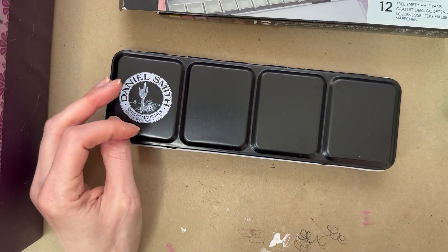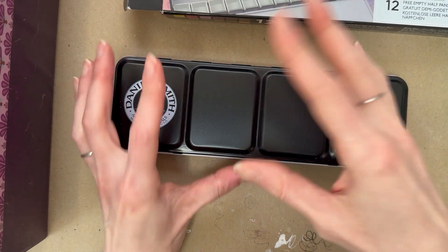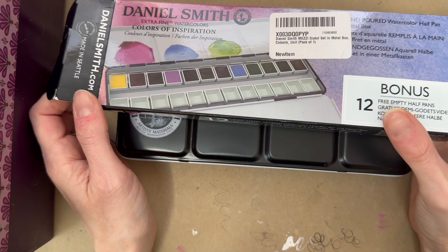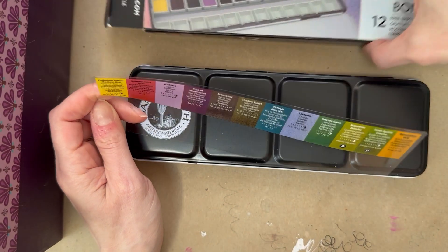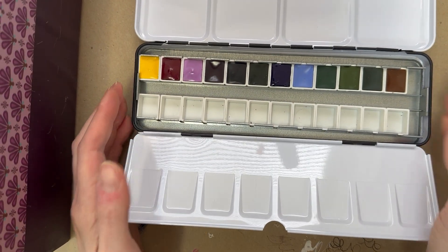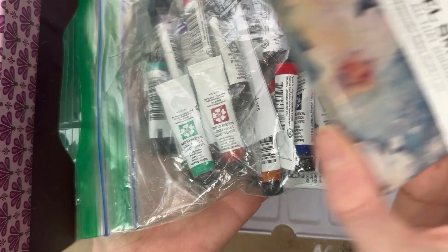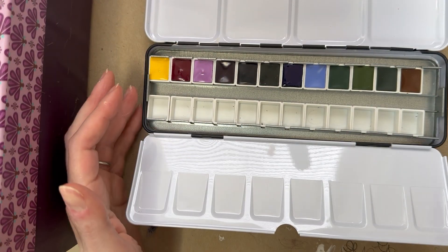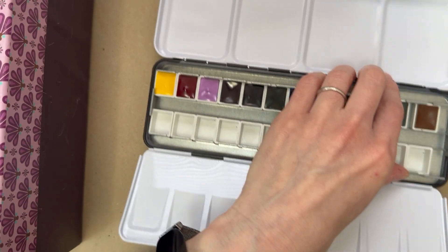Hey guys, so today I'm going to start working on my Daniel Smith palette. I don't know how I'm going to do this or how long it's going to take — it might be multiple videos put together. Here's the palette I got: it's 12 colors. Here's the sheet of colors included, and here's the palette itself. The goal is that all of these Daniel Smith tubes will fit in this, but it's a little ambitious because this is super tiny.